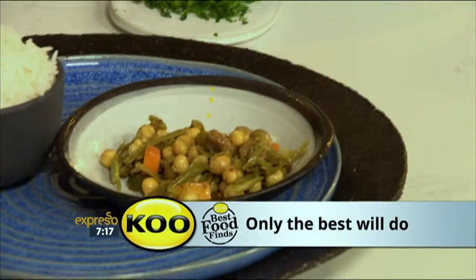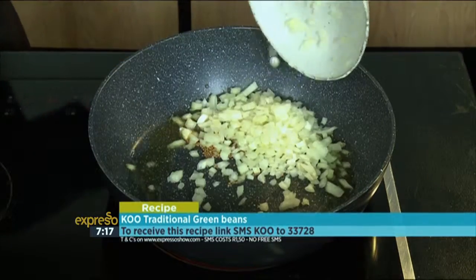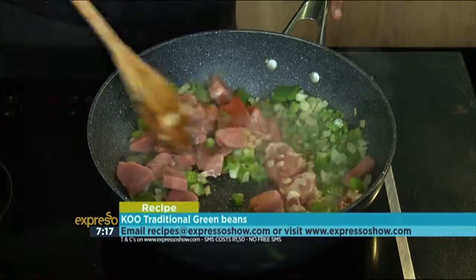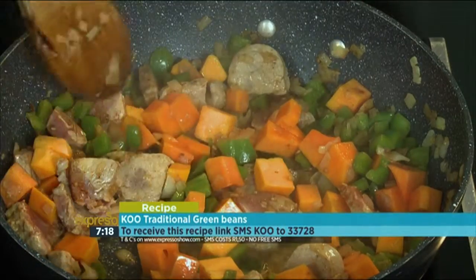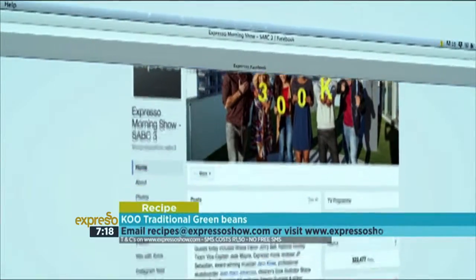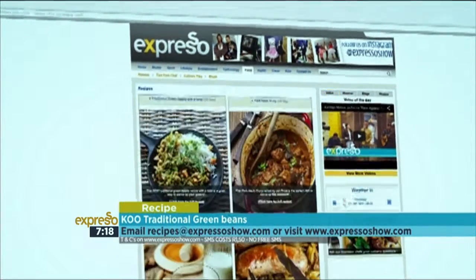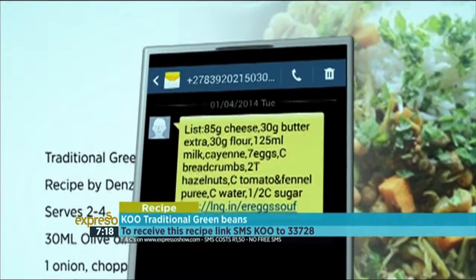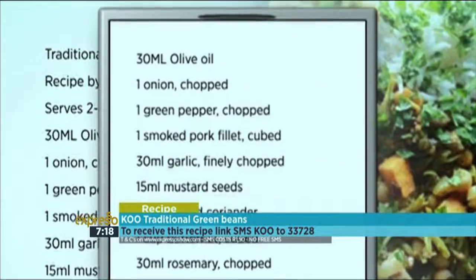In a pot with oil, fry off mustard seeds before adding in the onion, peppers, garlic and coriander. Add in the pork fillets and remaining spices and cook for about five minutes. Now add in the white wine and butternut and cook until softened. Lastly, add in the chickpeas and green beans and simmer for 10 to 15 minutes. For the full recipe, visit the Expresso Morning Show Facebook page or log on to expressoshow.com. SMS the keyword COO to 33728 to receive the shopping list on your phone. SMSs cost one rand fifty, no free SMSs, T's and C's apply.